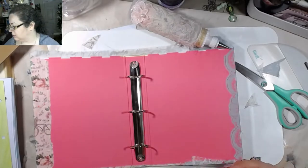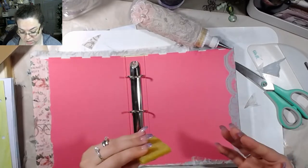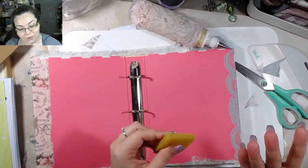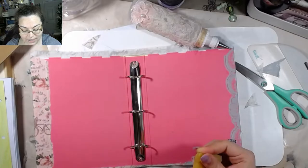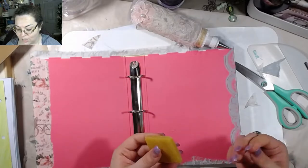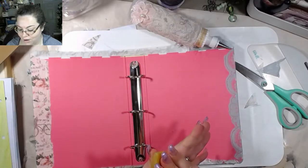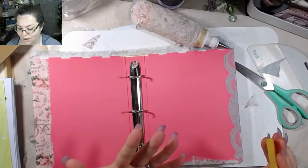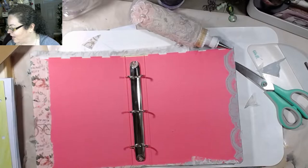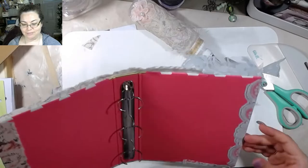I wonder if that glue eraser would work on my fingers. Oh, it works on my fingers! Oh my gosh — I have always hated getting Fabri-Tac on my fingers because it doesn't come off. This thing is magic! I got it at Dollar Tree. That was so cool.